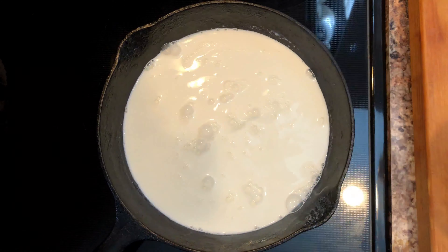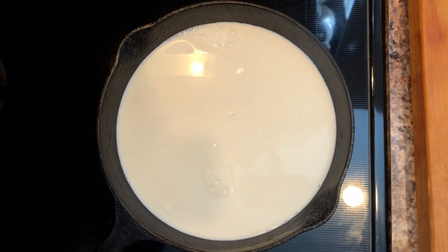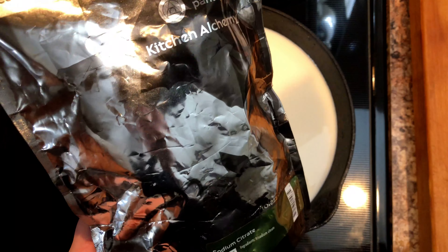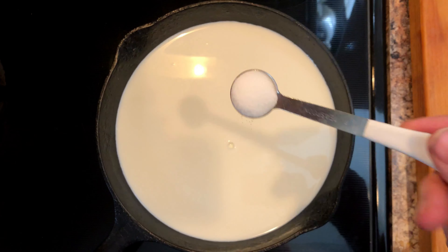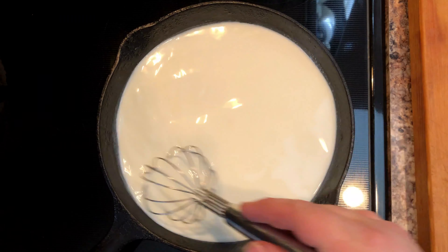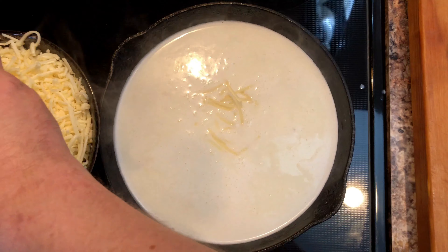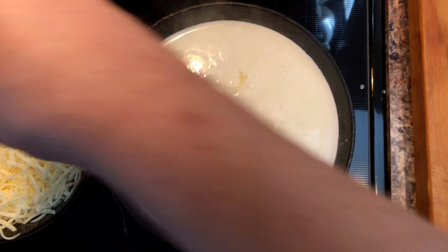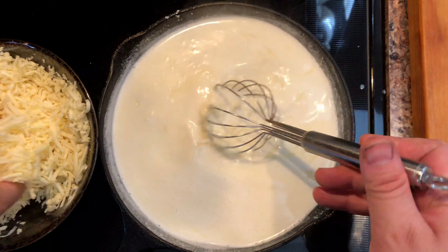First off, we're adding in four cups of milk. Then we're going to add three teaspoons of sodium citrate. You can find this on Amazon and it's not terribly expensive. This is a sodium-based salt derived from citrus, and it's what they use to make American cheese — it's what gives Velveeta its creamy texture and superb meltability. So since we're not using Velveeta today, we're going to make our own version with Monterey Jack cheese.